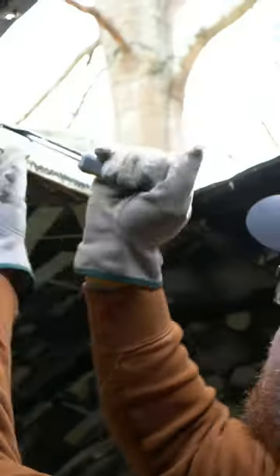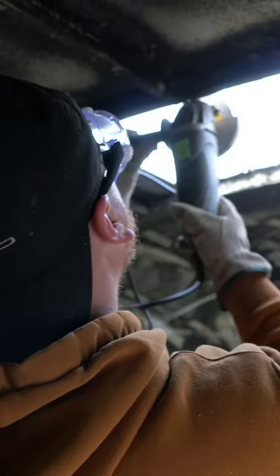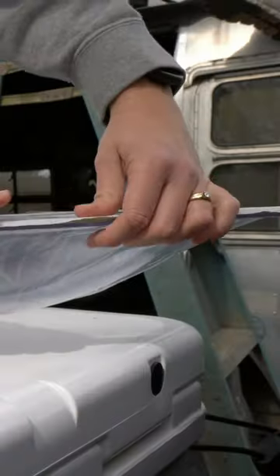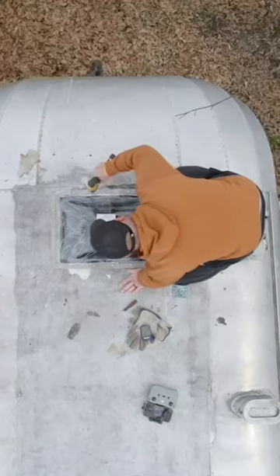We started with ripping the busted one out, and because the new one is larger, Wade measured and cut the opening a few inches on each side. I added putty tape to the edges of the window and Wade drilled the screws in to secure it to the roof.